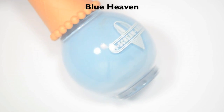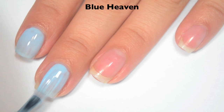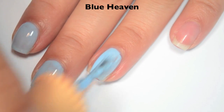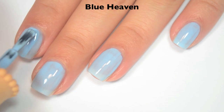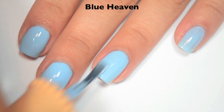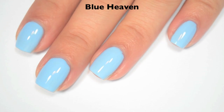The next polish is called Blue Heaven, and this is a lighter baby blue. Here is one coat — it's a bit sheer and a little bit streaky, but a lot of those streaks kind of even themselves out as the polish settles. The formula is good, a little bit thinner than SoftServe, which helps the streaks take care of themselves. Here is two coats — this one builds up and covers completely in two, and it dries pretty shiny as well. Also, the bottles can tip over a little bit easier, so you want to be careful with them. There is two coats of Blue Heaven.